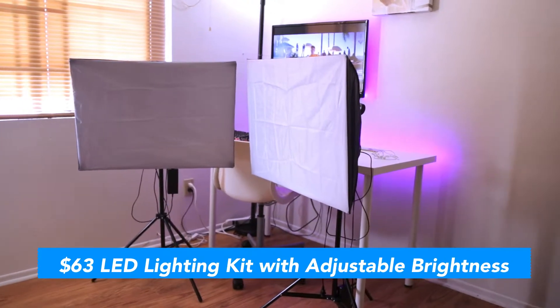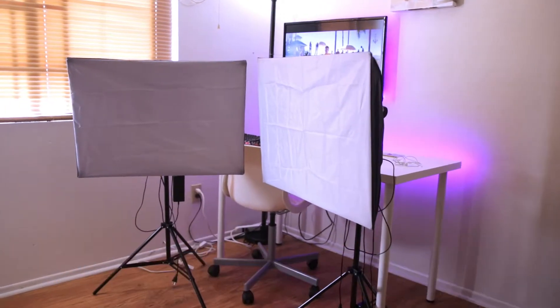Are you ready to turn your videos from this basic looking one into a professional looking one like this? Today we're going to take a look at what I think is the best budget LED lighting kit available in the market right now. What's up guys, my name is Dimas, welcome to Dim Sum Tech, where I review the stuff that I buy online making sure you're getting the best bang for your buck. Today we're taking a look at the LED softbox lighting kit that I picked up from Amazon for around 60 bucks.